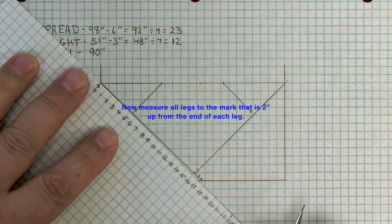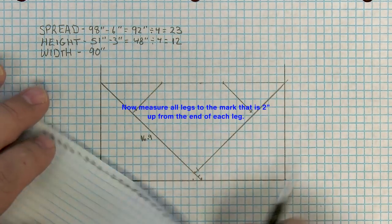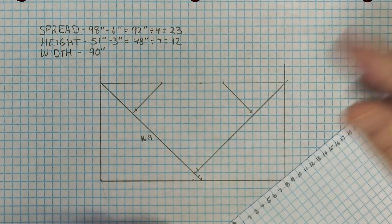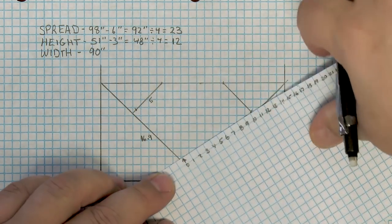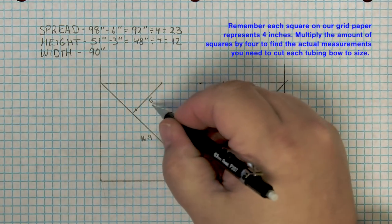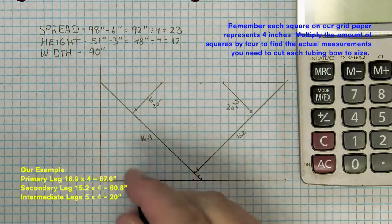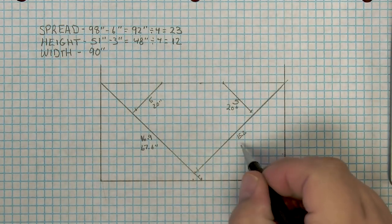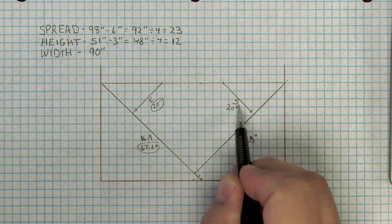Now we can measure each of the bows. This is the primary bow — we want to measure to the 2-inch location. So 16.9 squares for it, 15.2 squares for the secondary bow, and 5 squares for the intermediate bows. Using a calculator, multiply those squares by 4 to get our inches for each of the bows. This scale rendition is probably one of the best ways to determine how long to cut each bow, but it may still be off by an inch or so — and that's often expected.